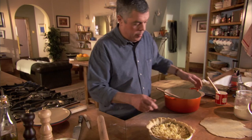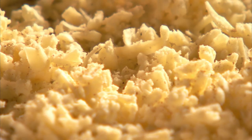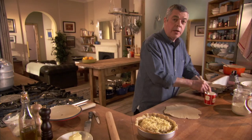Time to assemble. Layer of onions first, then cheese. Dare I put more pepper? I think I dare. There's no herbs, there's no bay leaf, there's no nutmeg maybe. It is just cheese, onions, pepper and more cheese.